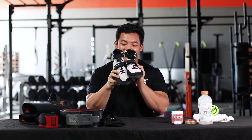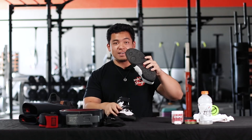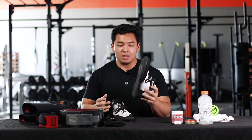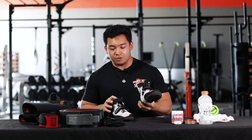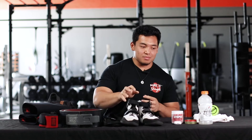Next I have my Sabo squat shoes. They're actually considered deadlift shoes — as you can see it says 'deadlift' on the front — but the big thing is they have a nice flat sole on the bottom so I can have that balance when I squat. These are about $90 to $110 on Amazon if you guys look.